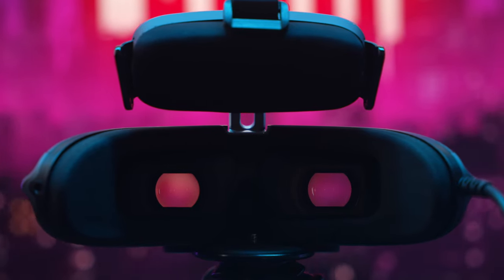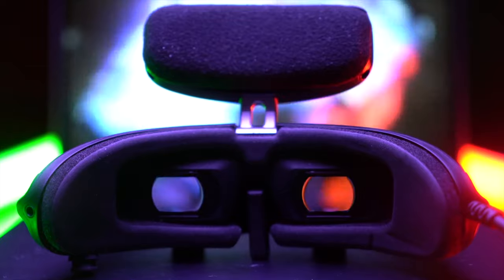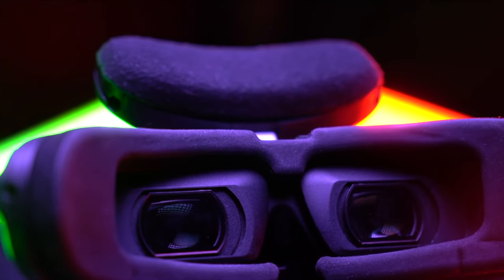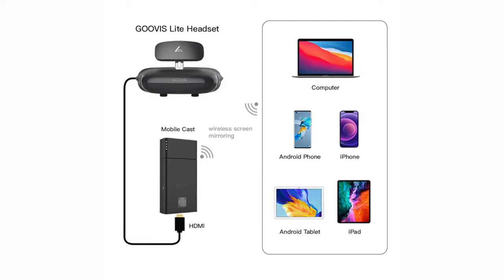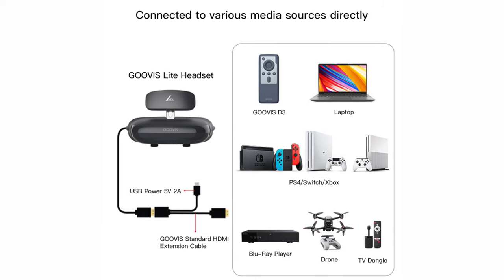Some other cool specs: you're going to get a 2,000,000-to-1 contrast ratio, so you get really nice shadows and rich blacks — something very difficult to achieve on displays this tiny. The displays are actually OLED made by Sony, so you're getting the best possible panels. Distortion is less than two percent, compared to about six percent on other models. This headset works with both macOS and Windows, and with the right accessory you can connect it to your iPhone to use it as a media center while traveling.